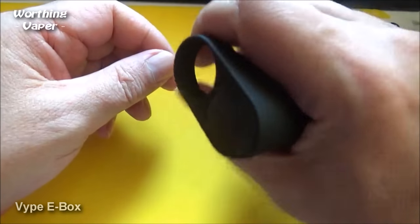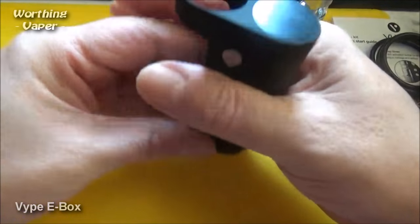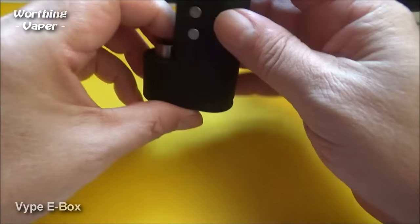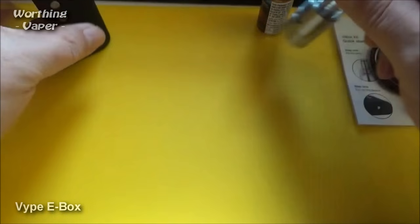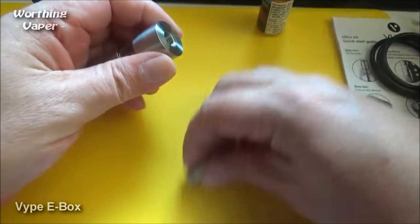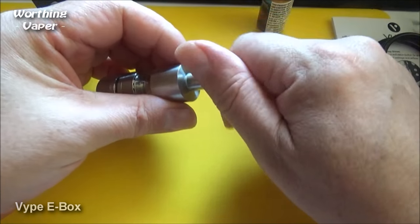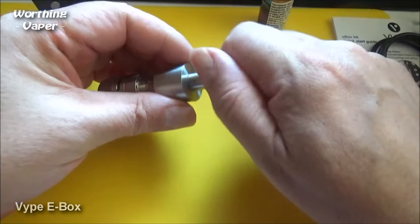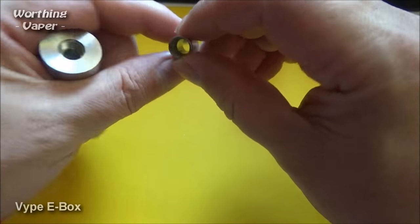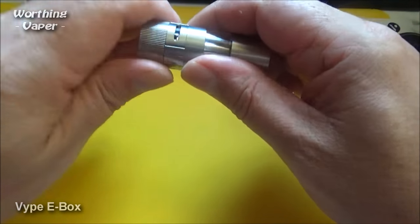It does feel really, really nice in the hand. It's not exactly a very small little thing, but it's not a very big little thing either, if you know what I mean. Let's have a look at the tank. The drip tip is a screw-in drip tip. I haven't got anything here that will replace that, but this drip tip is quite nice. Let's open her up.